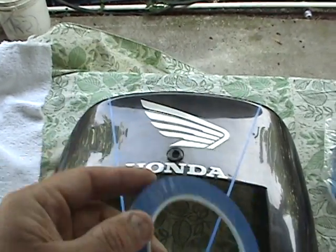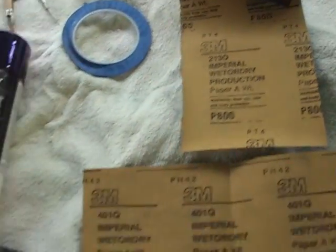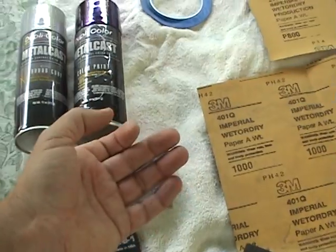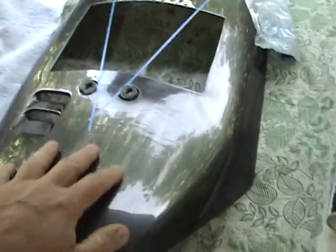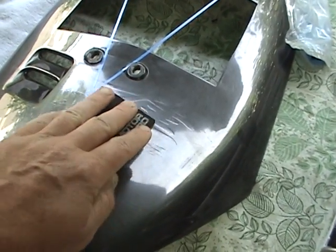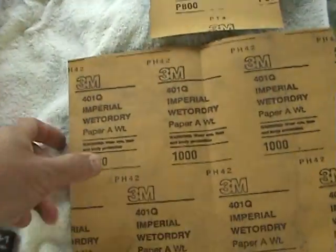I'm going to use 800 grit sandpaper. I have a hard block, a soft block, and an even softer block. If you use your fingers, you only get pressure in a few spots — here, here, here, and here. If you use a block, you get even pressure across the whole surface — probably about 18 square inches of pressure — to smooth everything out. Sanding blocks are a really good buy for that.